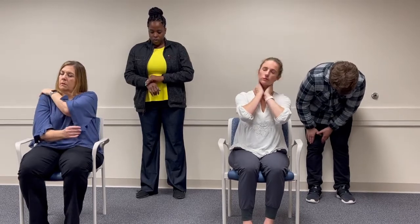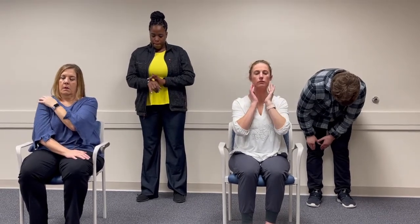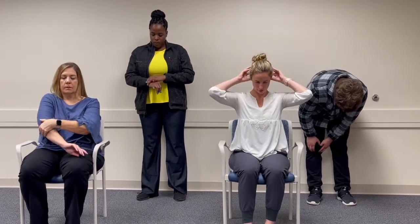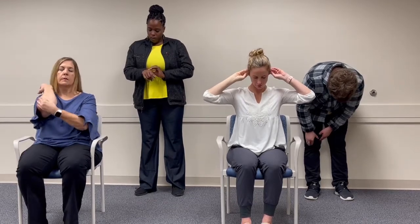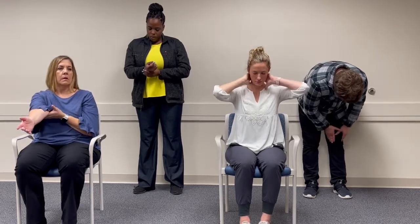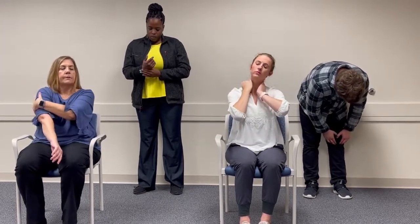Whenever you're finished, go ahead and take your hands and massage a part of your body that might have a little bit of tension, maybe a little bit of pain. You get to decide where this is and how much pressure you use. There's no fancy special technique — you just do what feels best for you. And if you have another spot that needs a little more attention, then just go ahead and move to that spot.